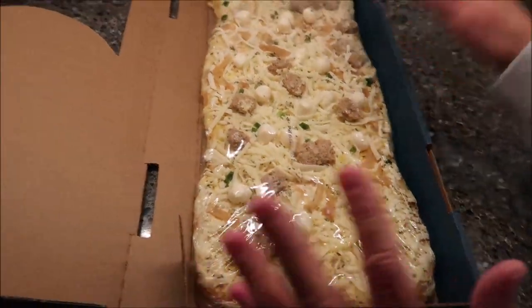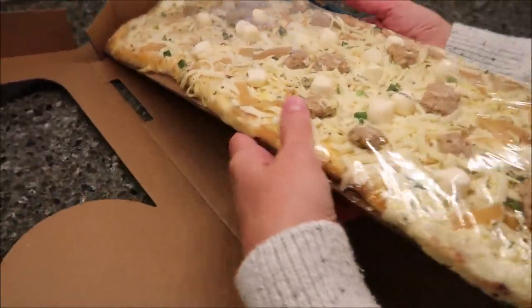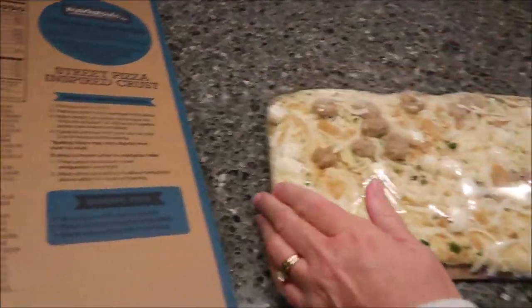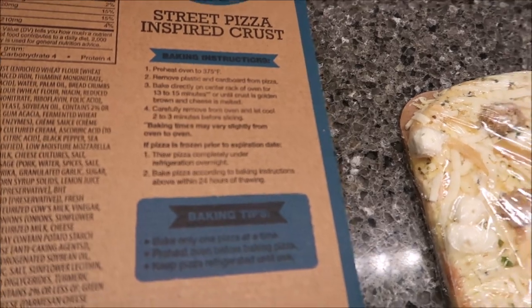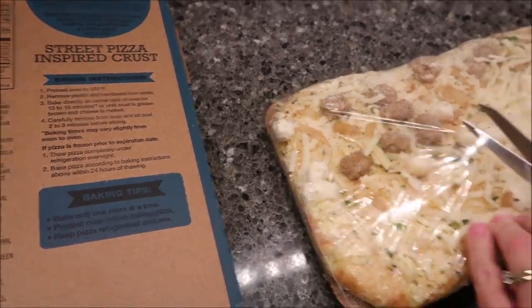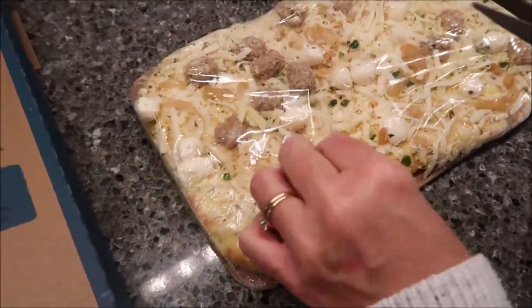This is how it looks. There's no tape on the box or anything like that, and it's quite large. It does have a piece of cardboard. It says remove the plastic and cardboard from the pizza, but I'm going to keep the cardboard because when we take it out of the oven, we'll want to put it back on the cardboard to cut it because my cutting board isn't that wide.